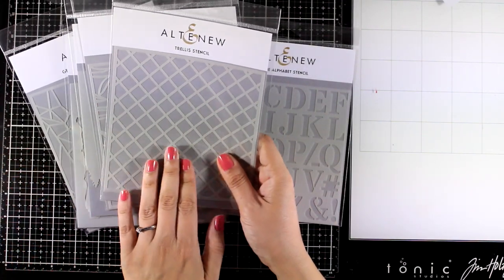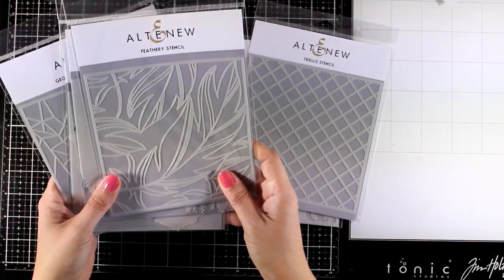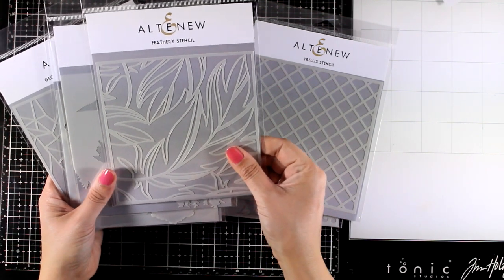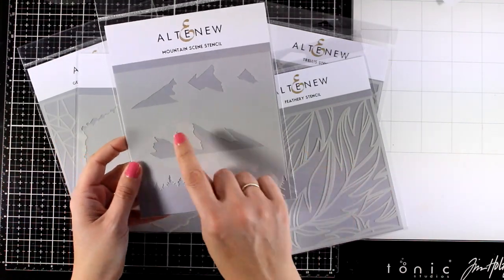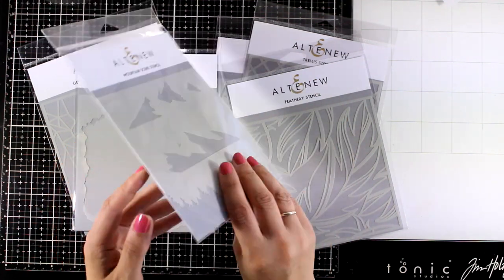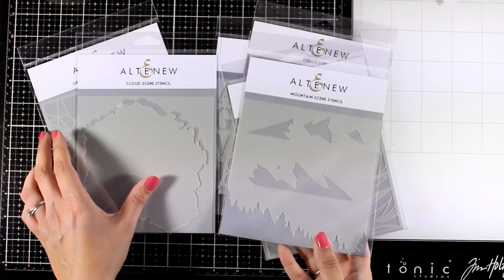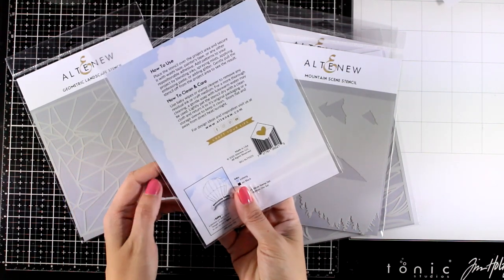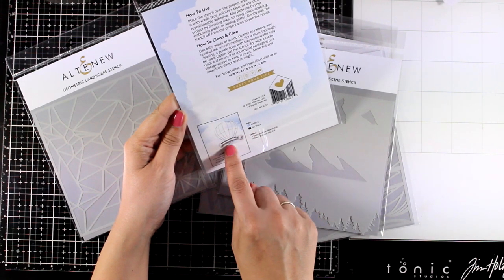There is this one with the alphabet. The trail is one which I find that although it looks very boring, it's the most versatile one. There's this beautiful one with the feathers which I'm going to work with today. Then there is this one that helps you create mountains as well as a line of trees, so you can combine the two at the top and add trees at the bottom to create a little scene. This one is made to create clouds and I will be working with this one today so you can see how it works.